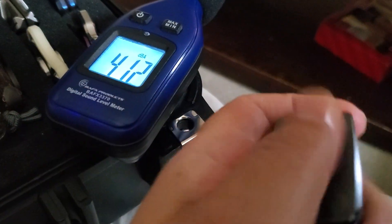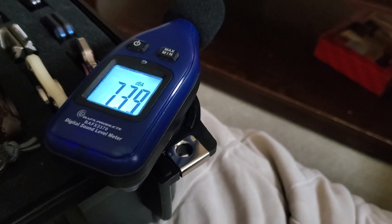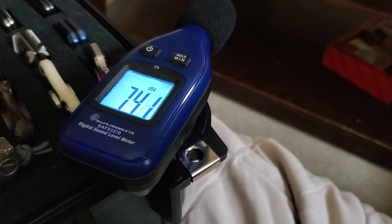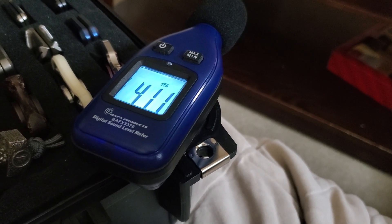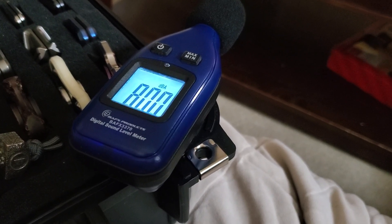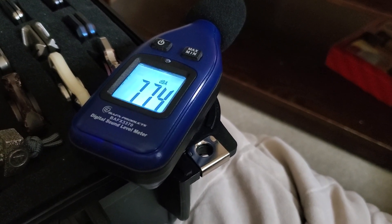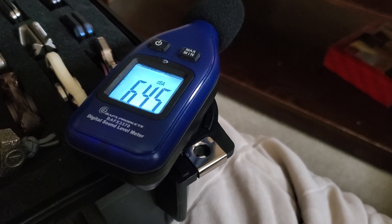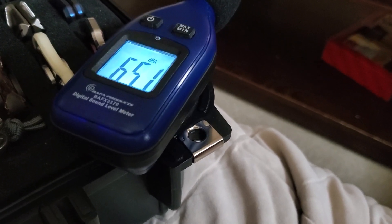Now we will do the v2 — we're just gonna go up and click down. Slide it up: 60.1, and down. Up and down, down again — all at arm's length.